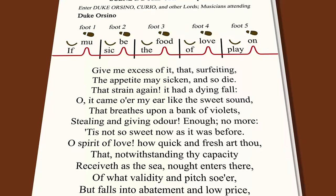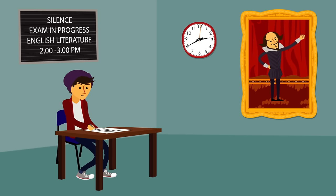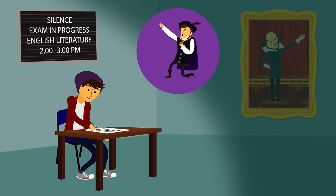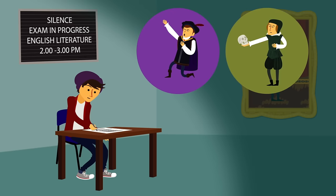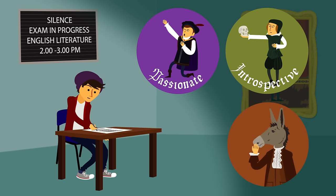Of course, most lines of Shakespeare's plays are written in regular prose. But if you read carefully, you'll notice that Shakespeare's characters turn to poetry, and iambic pentameter in particular, for many of the same reasons that we look to poetry in our own lives — feeling passionate, introspective, or momentous.